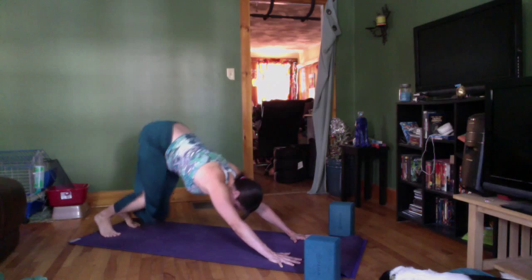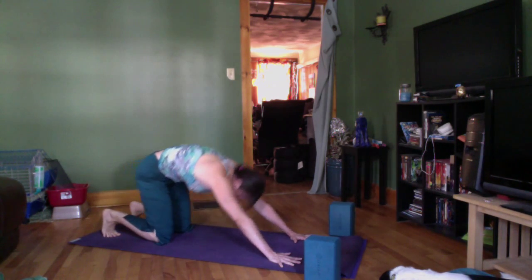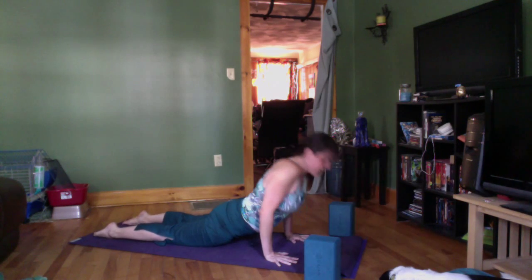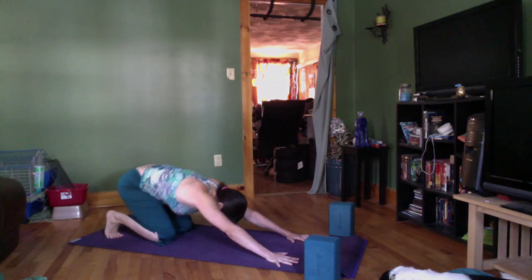Inhale, get nice and bouncy. Exhale, maybe take the knees down and wave forward — belly button, heart, nose. Inhale, hug your arms, press your toes. Exhale, curl the belly, and lift the nose to the sky. Then exhale, take it back to downward dog.